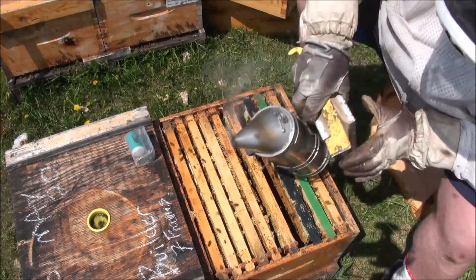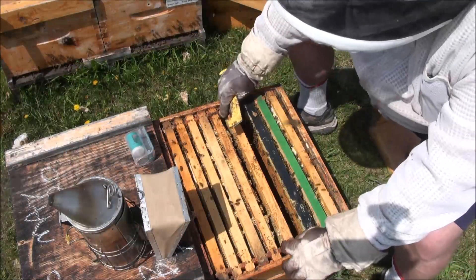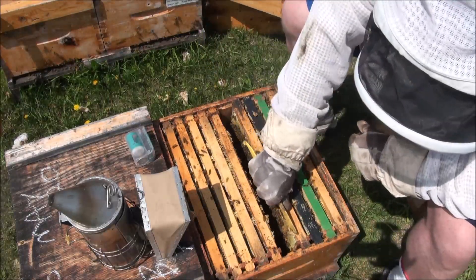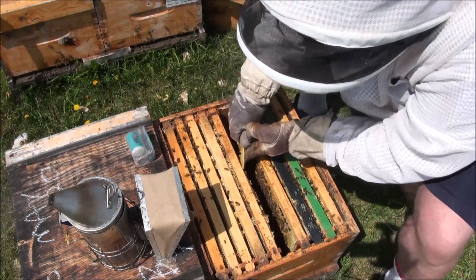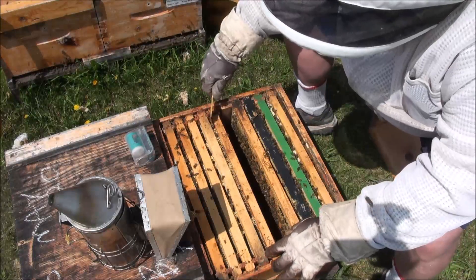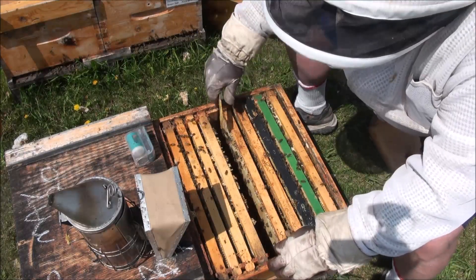Those brace comb nubs come apart when you pull the frames apart, and then when you push them back together the bees are between them and you kill bees. But if you kill a bee or two doing that, you've probably overall saved bees by scraping. That's my opinion - a lot of things in beekeeping just come down to the beekeeper's opinion, don't they.